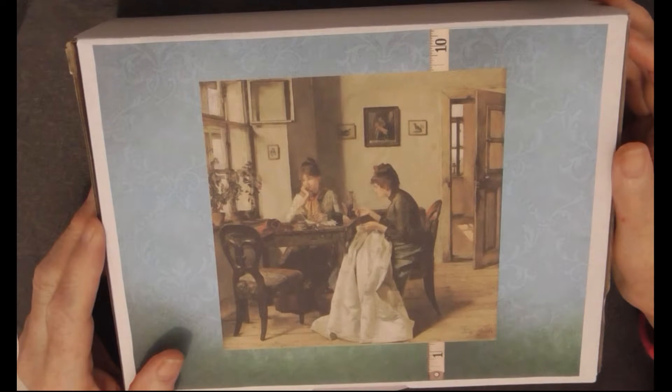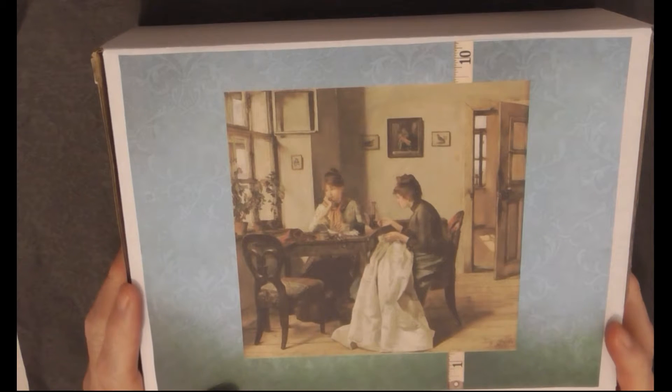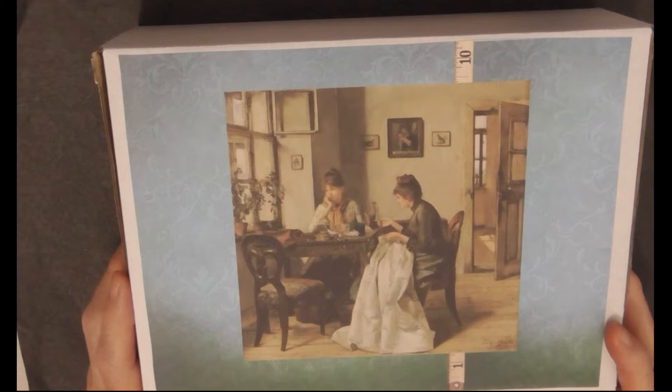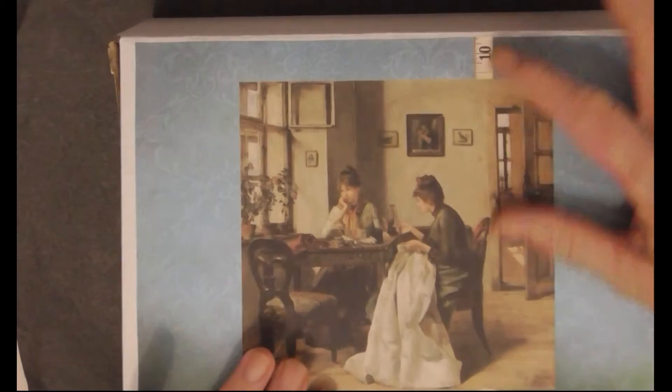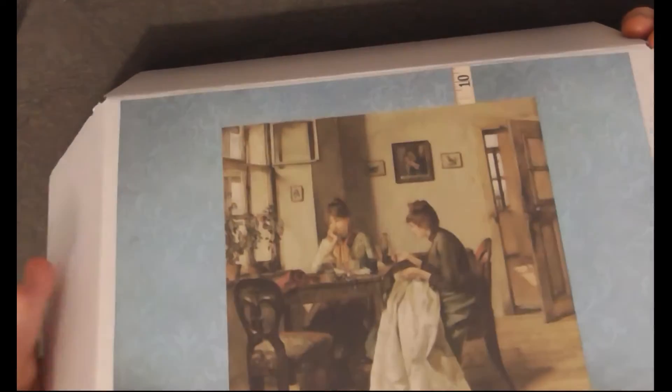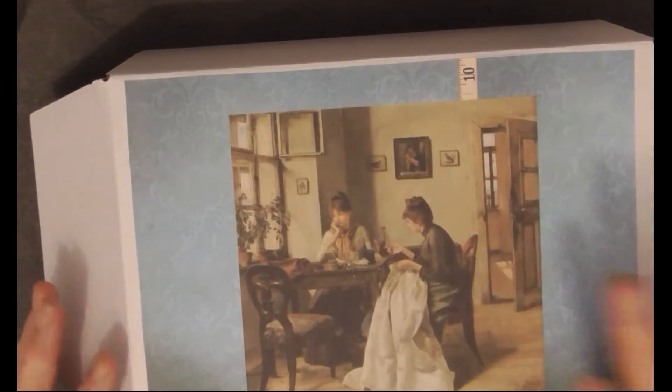Hi everyone, this is Val from Barlier Crafts Studio. I hope you're having a lovely day. Today I'm very happy - it's the first day of spring and winter's finally over. Today I'd like to show you another one of the boxes of ephemera that I've been making. This one is sewing themed and there's quite a lot of sewing ephemera in here. There's the box - I've just done a little picture on the cover, just to make it a little bit nicer.